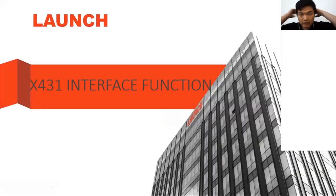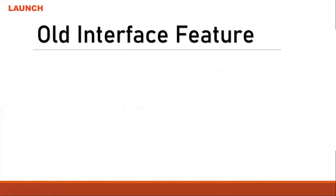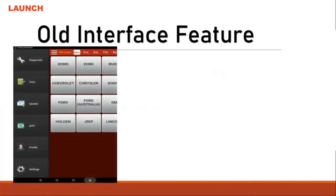We're back with the scan tools — this X431 interface. The reason I promote this is because many people using our scan tools don't know the inside features. So what are the inside features with this interface?